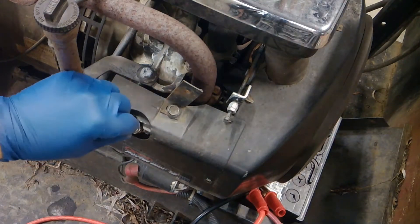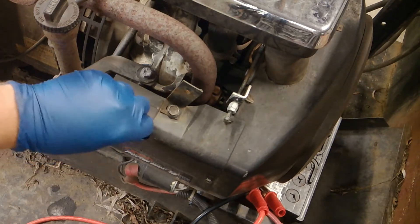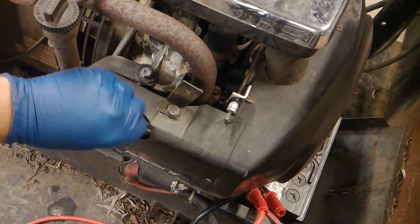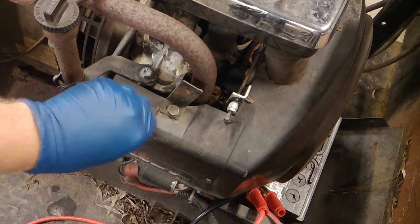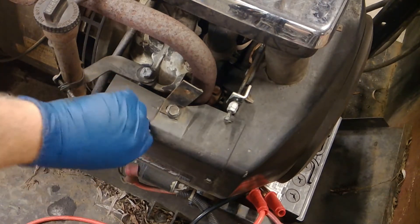You're going to want to always double check your spark plugs. If you take out spark plugs and replace them with the exact plug, nine times out of ten it's all right — this time it's all right — but I have taken out spark plugs that were incorrect, so you always want to check and do some research.